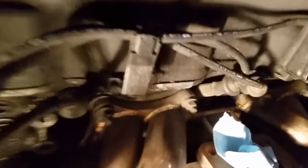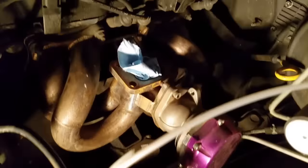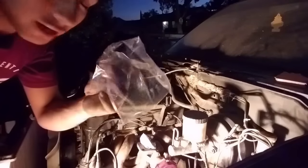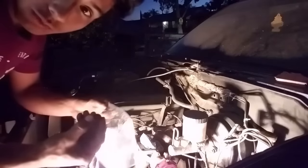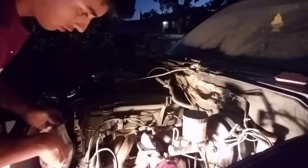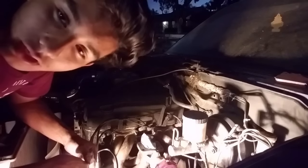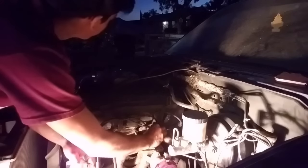Now it's time for the turbo manifold to come out — eight bolts. I put some shop towels in the openings so I wouldn't get any dust in there because this truck is pretty dusty. Like I always say, a sandwich bag for your bolts — this way you won't have to worry about losing them. I finally got the turbo manifold off.